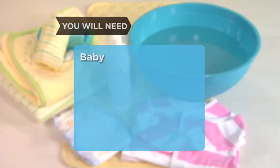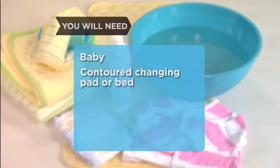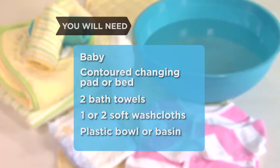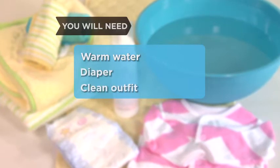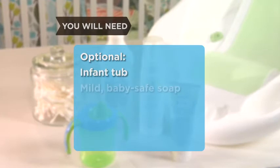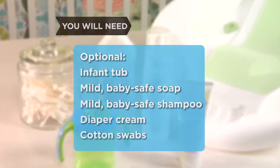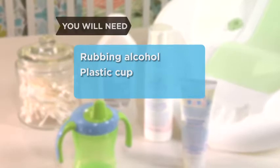You will need: a baby in need of a sponge bath; a safe, padded surface such as a contoured changing pad or the middle of a bed; two bath towels, one of which can be a hooded towel; one or two soft washcloths; a large plastic bowl or basin; some warm water; a fresh diaper; and a clean outfit or pajamas. Optional: an infant bathtub, mild unscented baby-safe soap, mild unscented baby-safe shampoo, diaper cream, cotton swabs, rubbing alcohol, and a plastic cup.